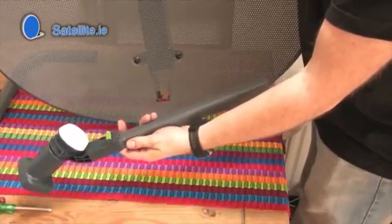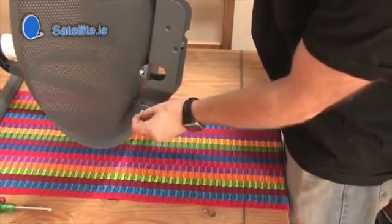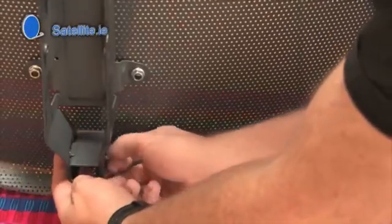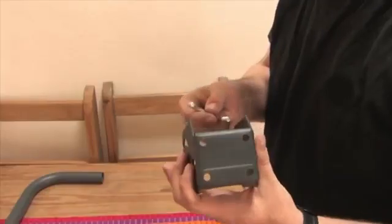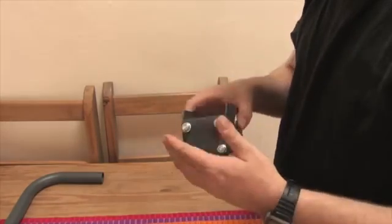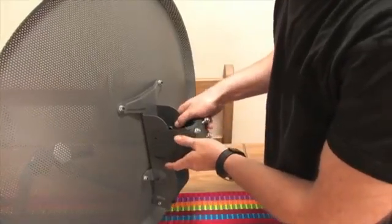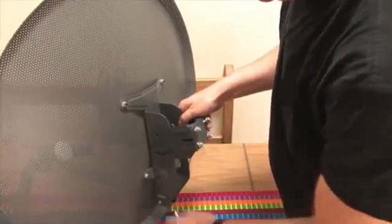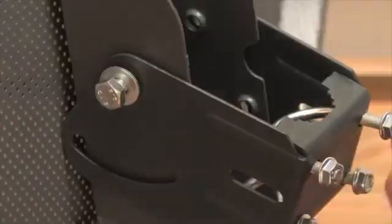Fit the arm through the square hole at the bottom of the dish and secure with the long bolt. Insert both the U-shaped bolts before attaching the bracket to the dish. Then, using the washers, attach the bracket to the back plate using the large bolts.